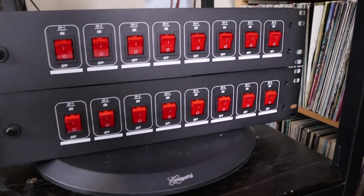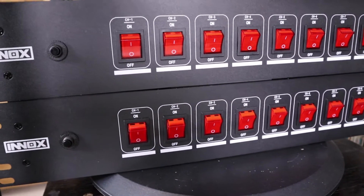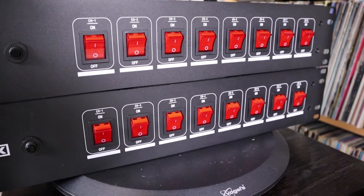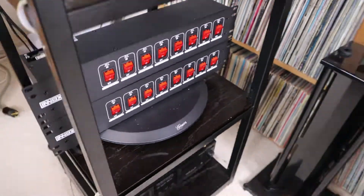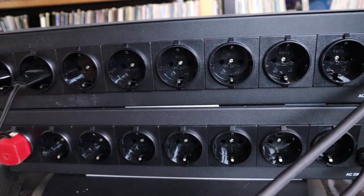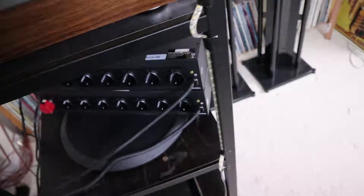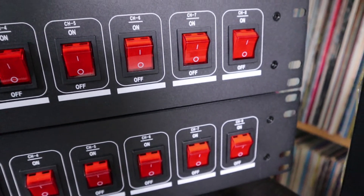So I picked up these — they are normally sold as DJ equipment — so you can turn on and off all the things that you want. I bought two of them. Let's have a look at the back: you have all these power outlets here so I can plug in any piece of equipment, note down the number, and up front I can just turn on and off whatever I want.